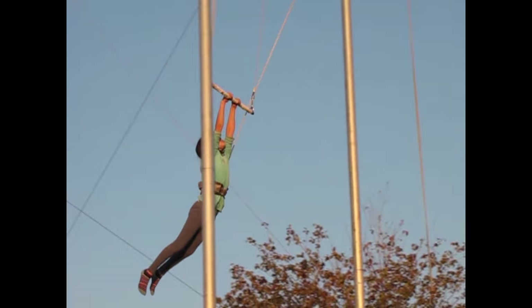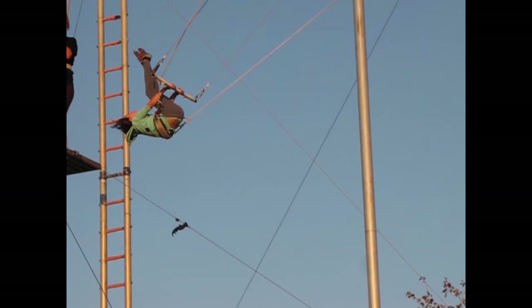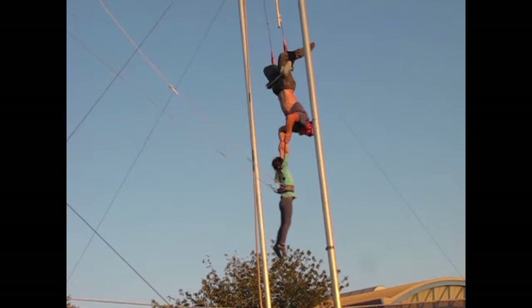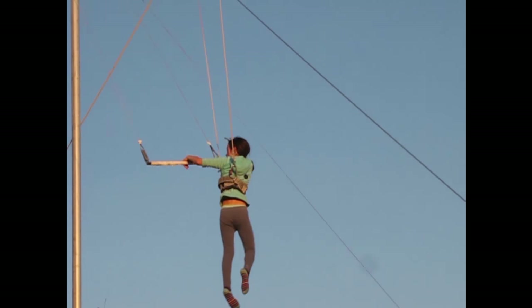Hup. Legs up, first. Butt up. Final. Straight legs. Hup. Hold on tight. Legs together. Straight, tight. Turn.